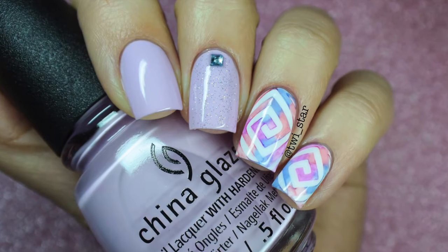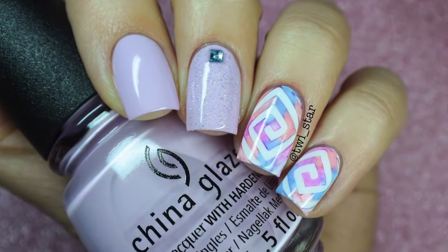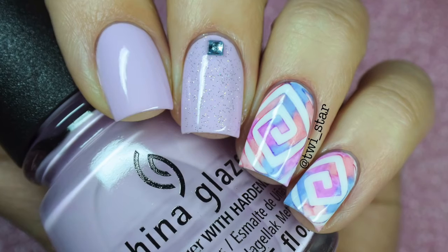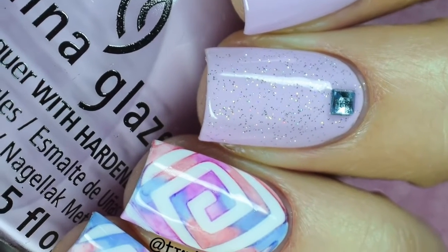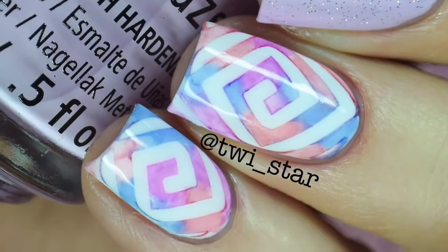Hey guys, I am so ready for spring and for spring nail art, which is probably my favorite nail art other than neons for summer. If you love creamy and dreamy pastel nail art, you're gonna love this tutorial. If you don't like that type of nail art, feel free to stick around and hate-watch. Whether you're watching for fun or for the looks, here's everything you need to complete this tutorial.